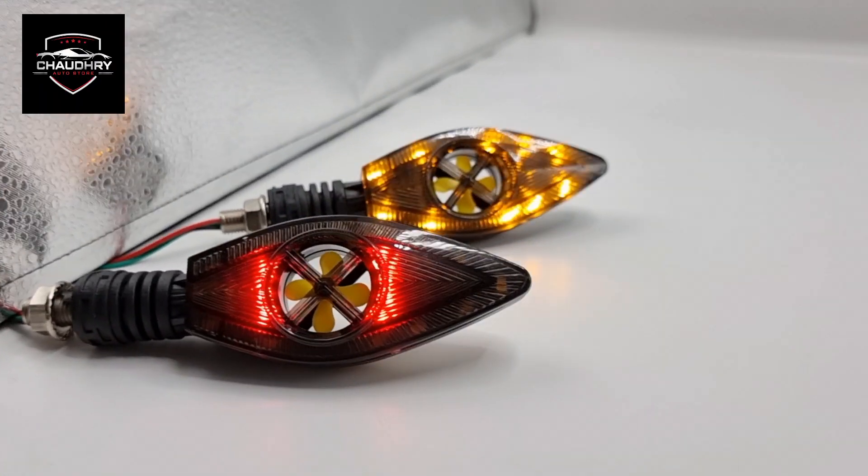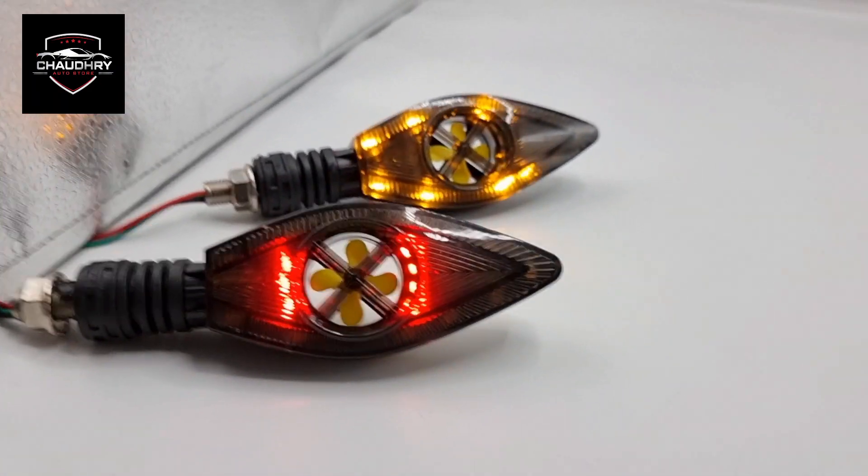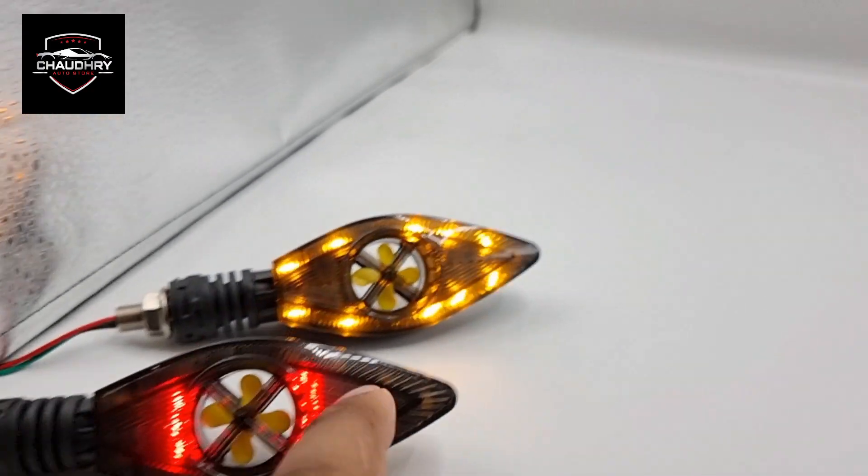Hello everyone, this is a product of universal indicators in the fan shape and style. As you can see, you can put this in any bike. In the DRL, it is on the sides and it is on the other side.